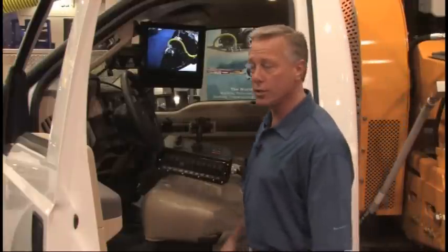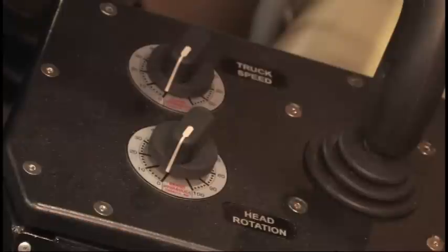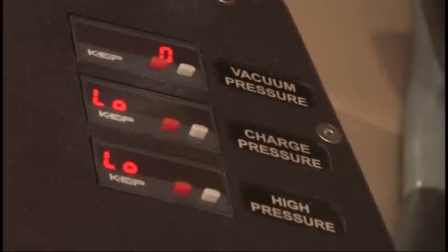Up here in the cab, I have full control of all the components I need. With my control box here, I have control of the forward motion, the head rotation, and my high pressure. And if I need to adjust my hog head anywhere I'd like, I can do it with this joystick here. From the right side, I've got a camera, which I have a view on a 14-inch monitor as well.